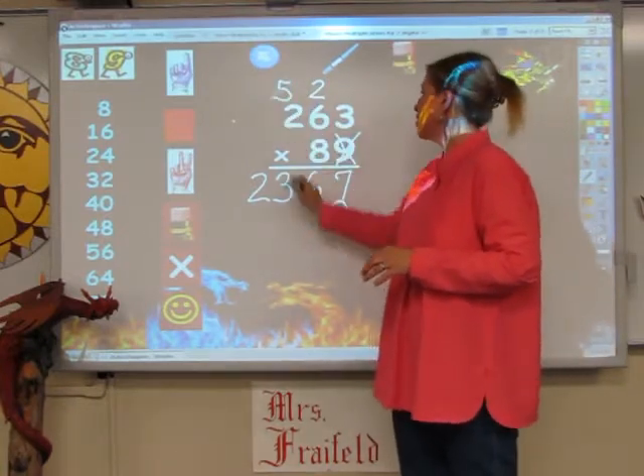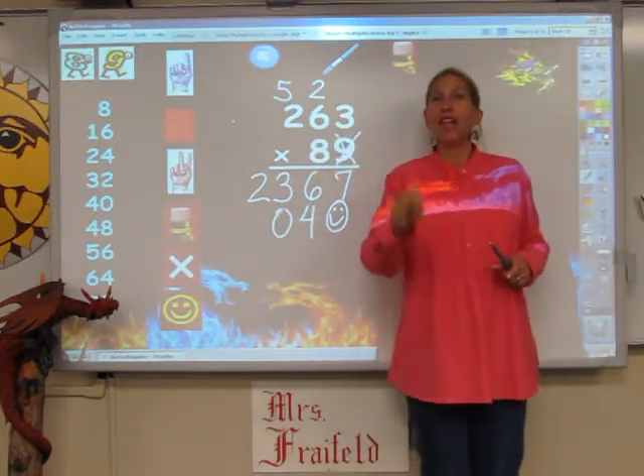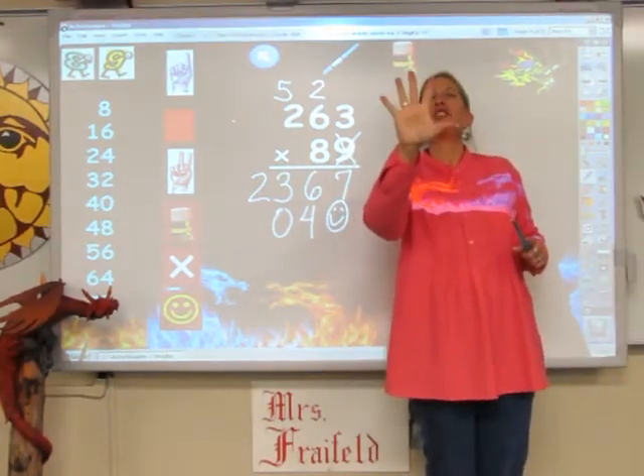And last, I'm going to sing my 8s song for 2 fingers. 8, 16, but I've got to add on 5. So I have 16, 17, 18, 19, 20, 21.